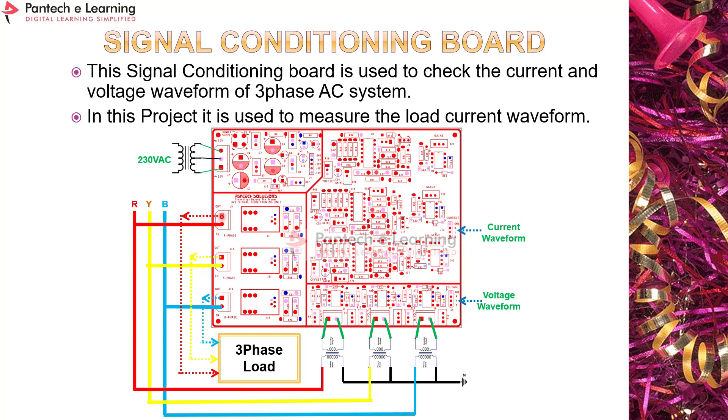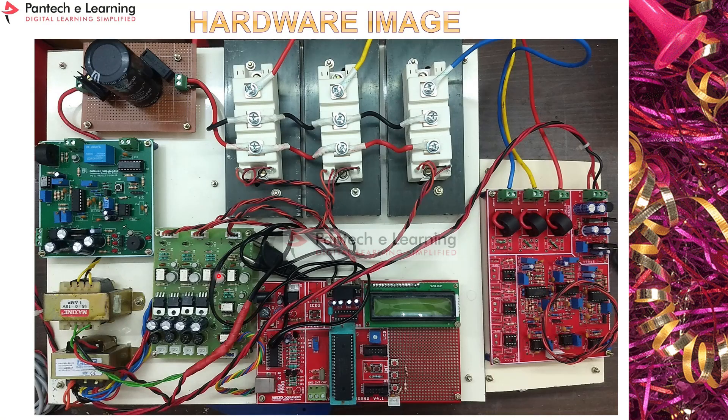The input from the inverter circuit is given to the signal conditioning board and the output goes to the load. For voltage measurement, a step-down transformer is used. For direct three-phase AC at 50Hz, filtering transformers can be used to measure the output voltage waveform. However, in this prototype, only the load current waveform is measured.